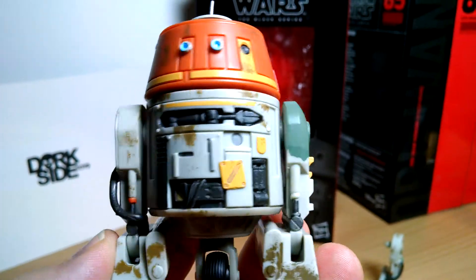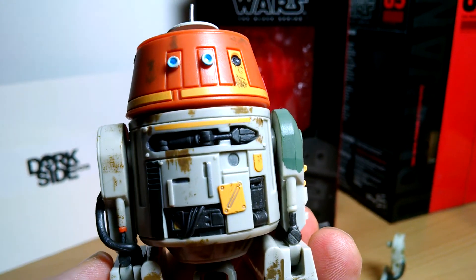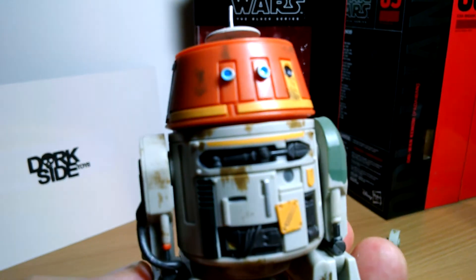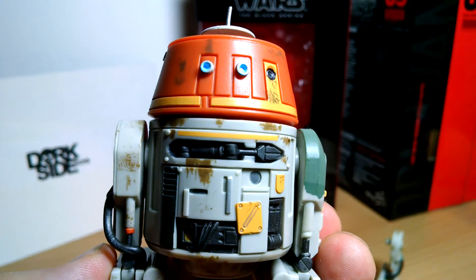Let us know what you think of Chopper C1-10P from Star Wars Rebels in The Black Series 6-inch — again picked up from Darkseid, link in the description below. Leave a comment and let us know what you think. We'll see you for the next video coming right up.